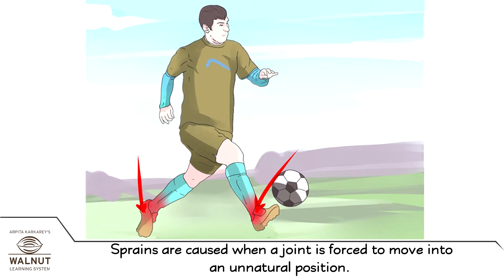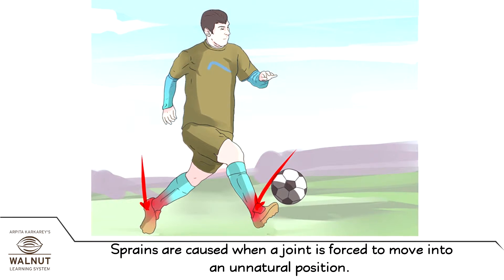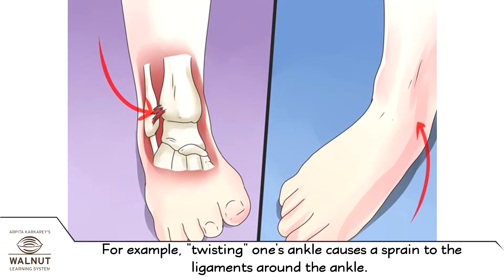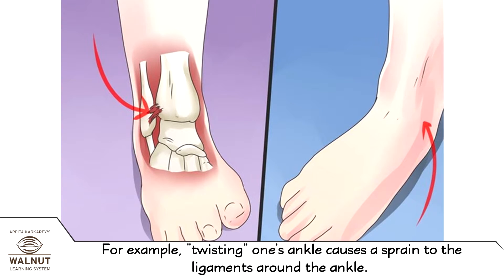Sprains are caused when a joint is forced to move into an unnatural position. For example, twisting one's ankle causes a sprain to the ligaments around the ankle.